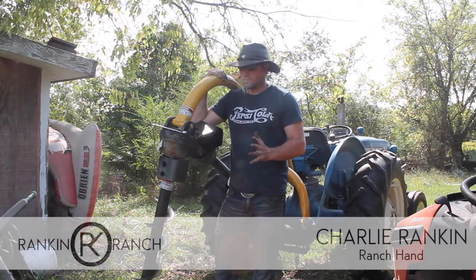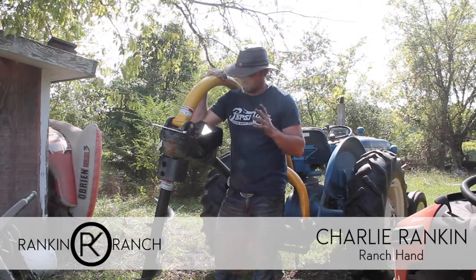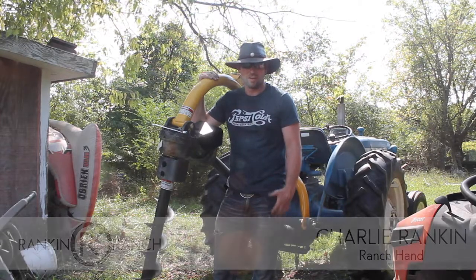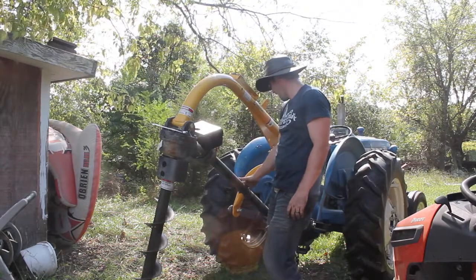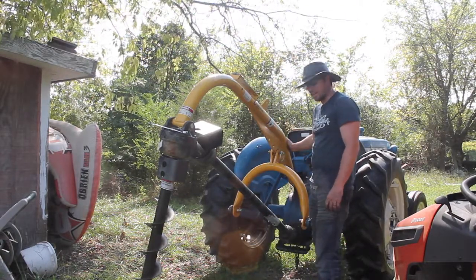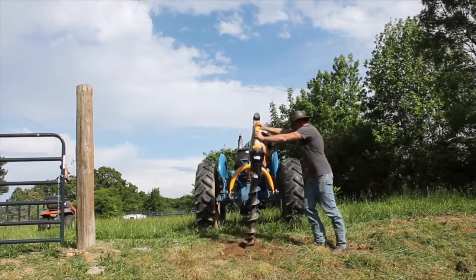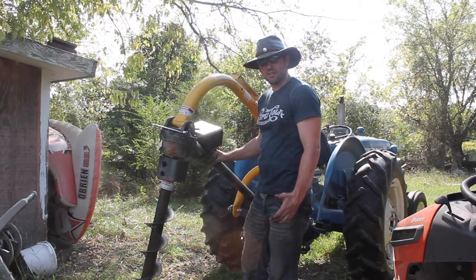The tractor auger is one of our most used implements on our ranch because we're building fences, and there's not an easier way to dig a fence hole or put in a mailbox than using a tractor auger versus the hand auger. These augers operate just off of your PTO drive on your tractor. They hook up to the three-point just like any other implement. We use a stabilizer bar to help keep it in place the best we can while we're drilling.